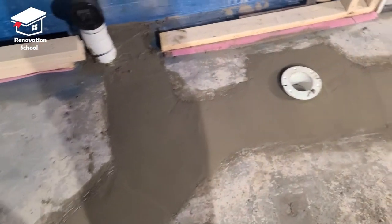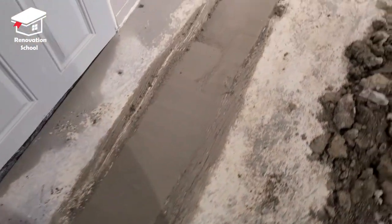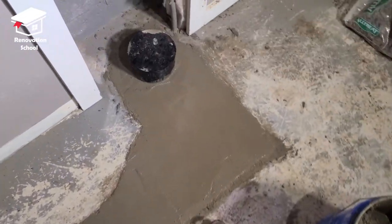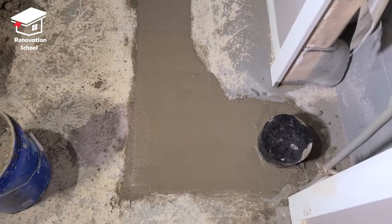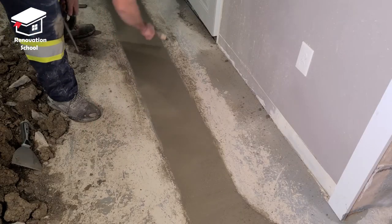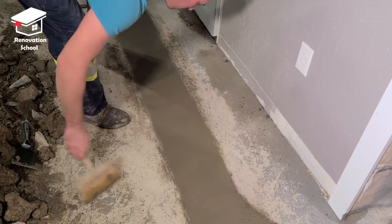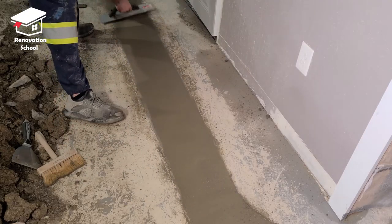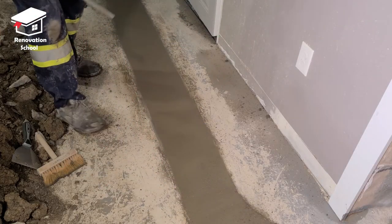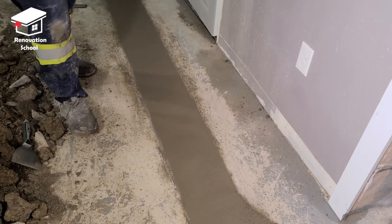The pouring process is done. The surface looks a little bumpy right now — that's normal since it was just poured. Allow it to sit for about 40 minutes, then come back to smooth it. After 40 minutes the surface gets a bit harder and is easier to level. Clean up the edges with a masonry brush or broom, then use a trowel or magnesium float to go over all the surfaces and get that nice glossy finish.